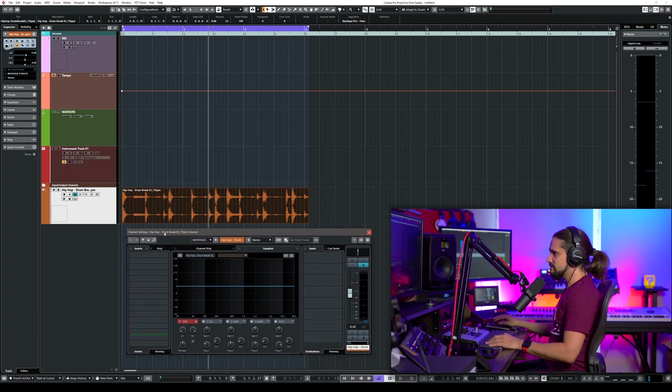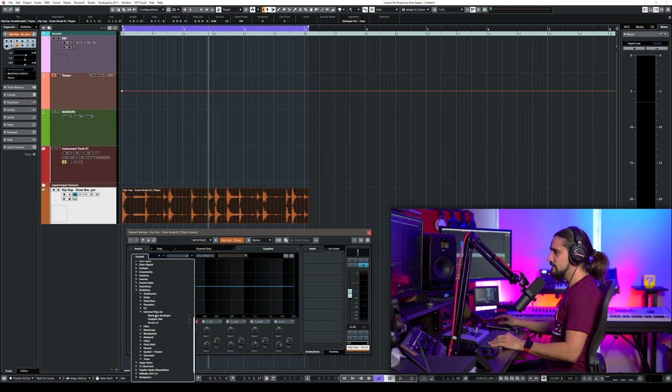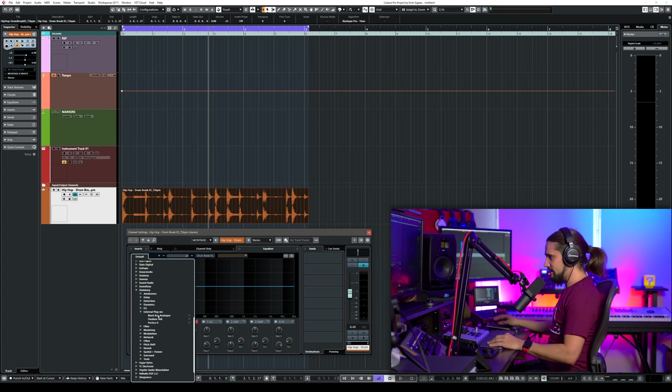Let me open the channel settings, go to Inserts, and search for 'Black Box'. You'll find Black Box Analog under External Plugins. You can also navigate to it via Steinberg > External Plugins where all your external processors are listed. In my case I have the Black Box, my Finalizer, and my Portico. You could chain multiple devices in series after the Black Box — one output can serve an entire mastering chain if you want.